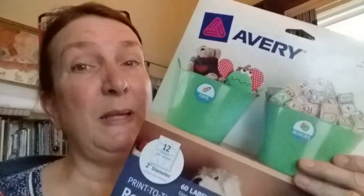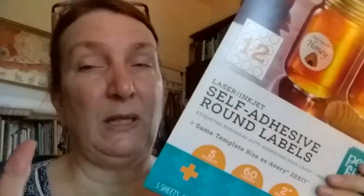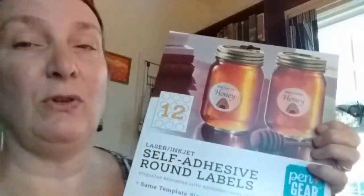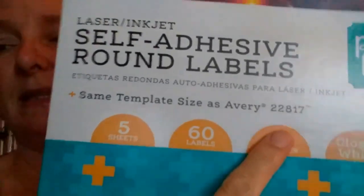The stickers I use — I used to buy from Avery. Avery stickers are kind of expensive, and so then I realized that Walmart had started making their own perfectly comparable sticker. It even says same template size as Avery 22817, and that's the size I use. It's 12 stickers to a sheet, five sheets to a package, so 60 stickers.